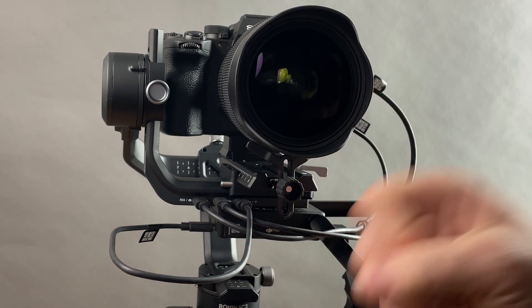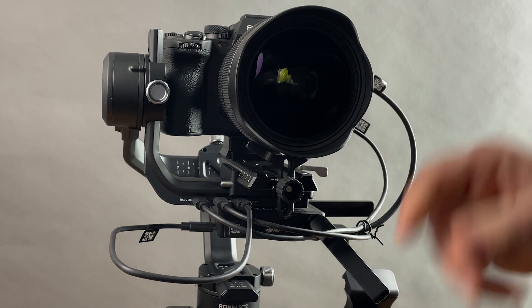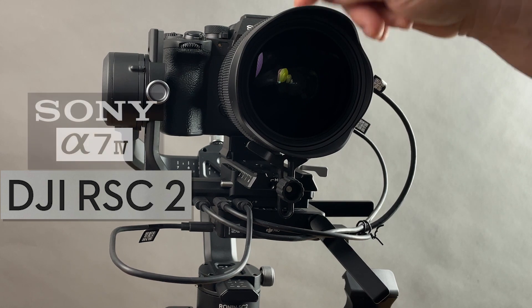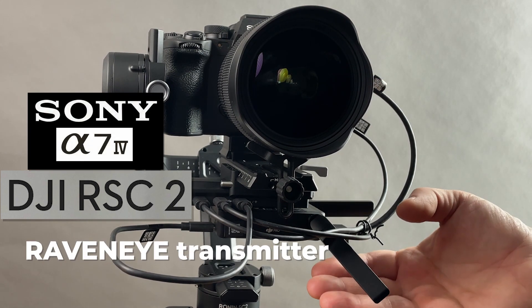You wanted it, here it is. I'm gonna show you in this video how to get all these cables connected from your DJI RS-C2 to your Sony a7IV and to your RavenEye.